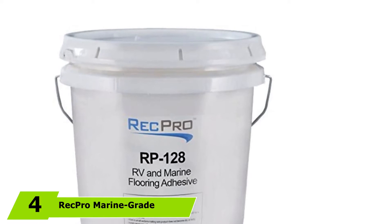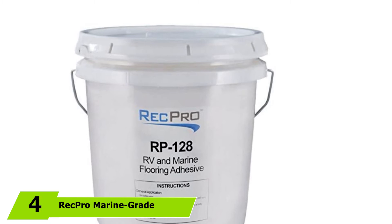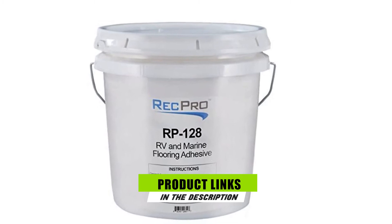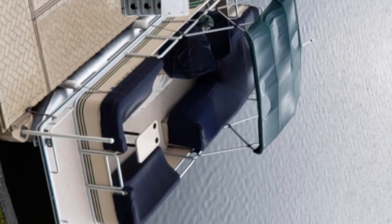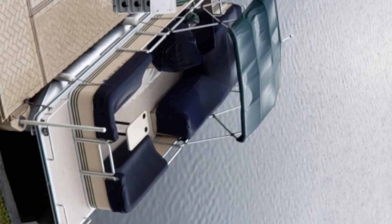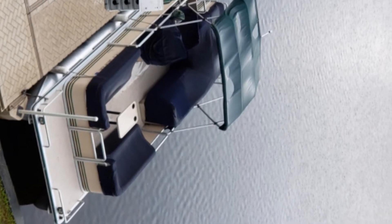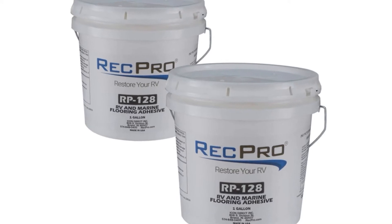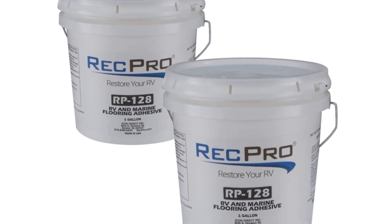The number 4 position is dominated by RecPro Marine Grade Flooring Glue. This marine grade carpet glue can be used on several types of surfaces like vinyl, coin flooring, and carpeting. It comes in a gallon-sized tub which can cover 100 square feet when applied using a medium paint roller. What I loved about this carpet glue is that its formulation is both marine-grade and water-based. As a water-based glue, it doesn't gradually eat away at your carpet's backing, unlike alcohol-based or solvent-based glues.